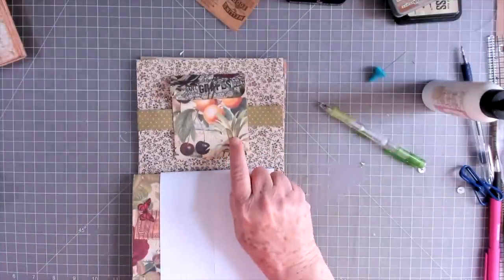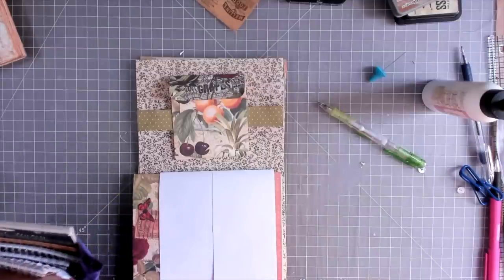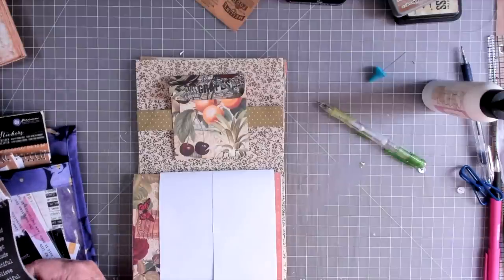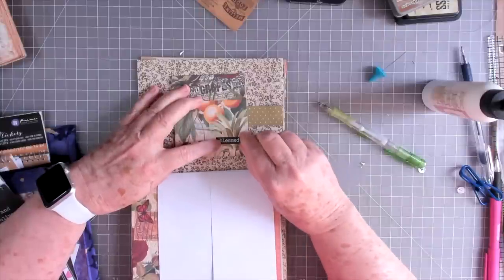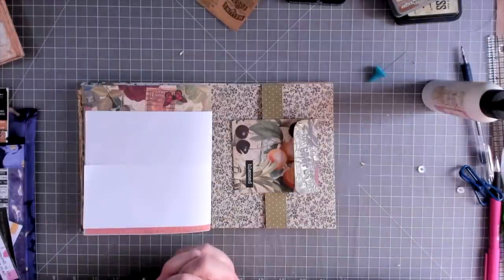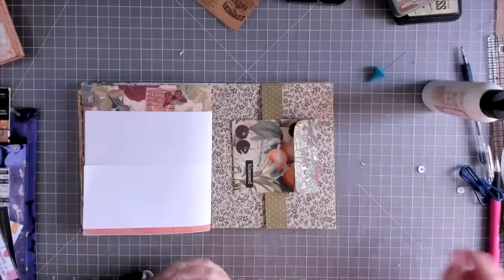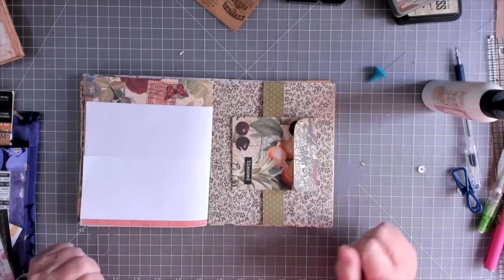Let's find a little label to stick right here — I'm going to use one of these Tim Holtz labels, just a little black one. Let's put 'Blessed' on here, right across there. Alright guys, that is it for this video! I hope you enjoyed it. If you did, please give us a thumbs up and hit that subscribe button if you'd like to see more quick and easy videos like this with full details. Leave me a comment and let me know what you think about this little double pocket slider belly band. We'll talk to you later — bye bye!